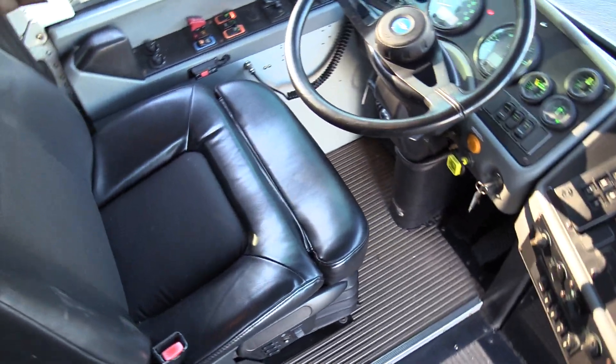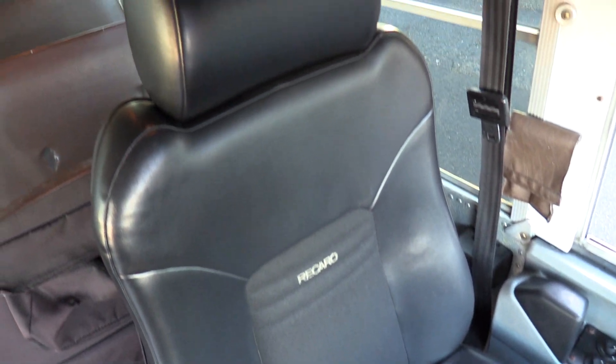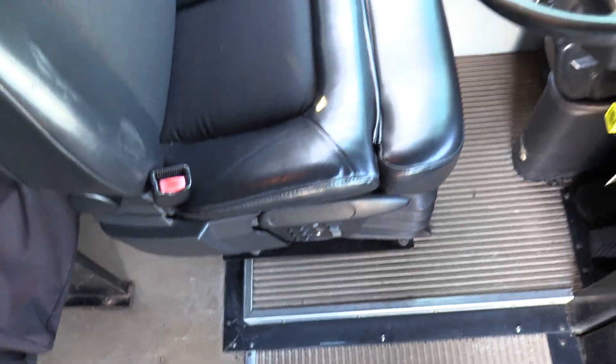Going over the driver area — Recaro driver seats. One of the best driver seats you can get in a school bus. It's got all the air controls, lumbar, etc.